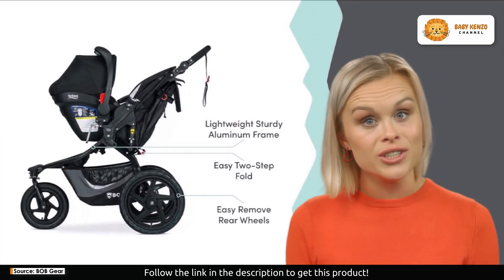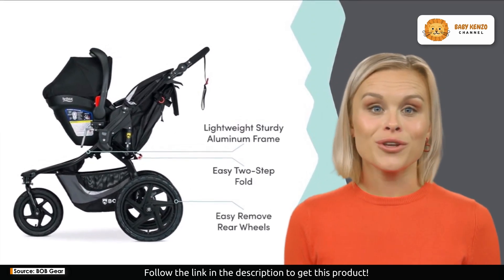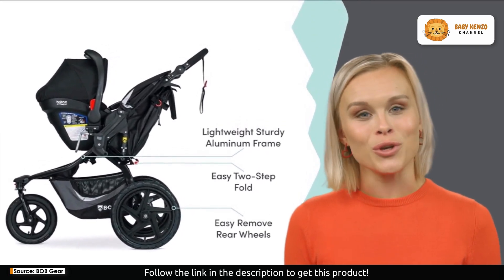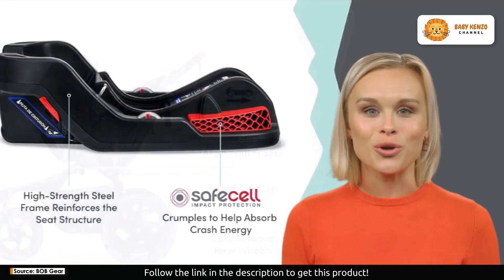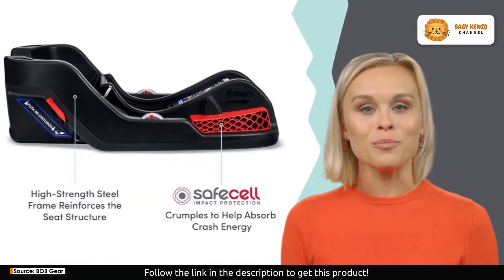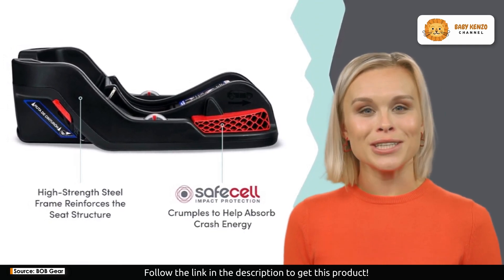First, it's all about the ride. Thanks to our signature mountain bike suspension, your little adventurers will experience a smoother journey whether you're on rough terrain or uneven paths. Say goodbye to the jolts and bumps that often accompany outdoor strolls.